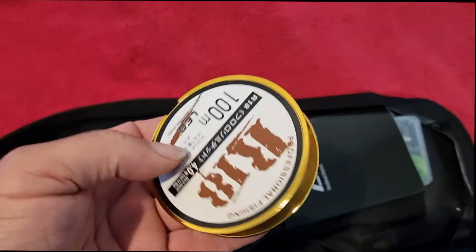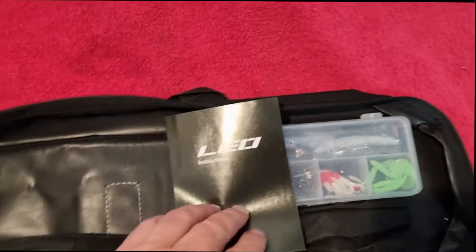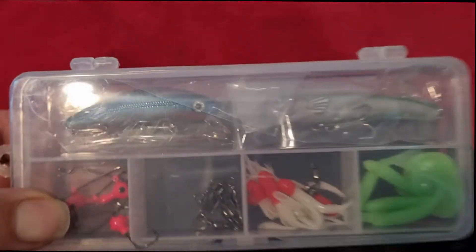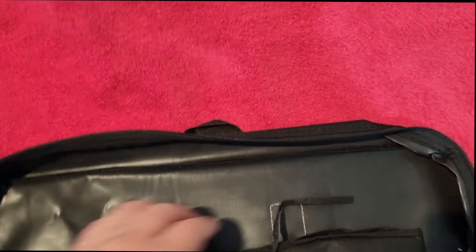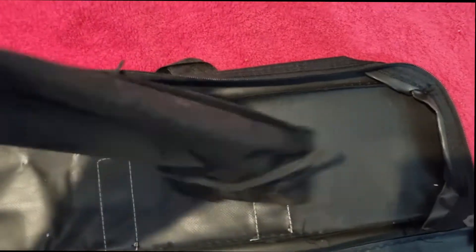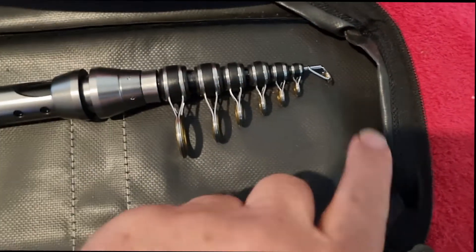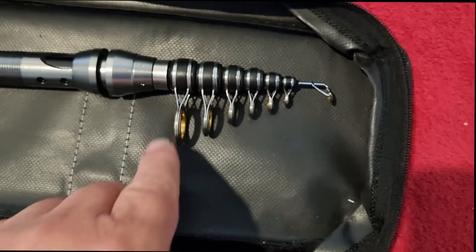It has some line, has some instructions, and has a little tackle box with some soft plastics and some hard body lures in it, and the telescopic rod. One, two, three, four, five, six, seven eyes on it.